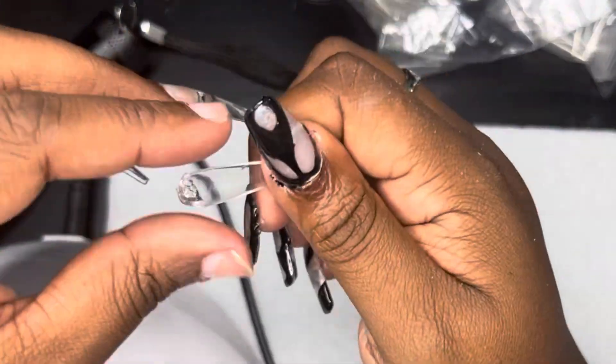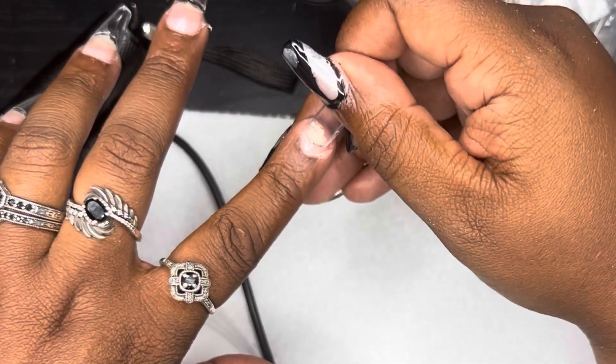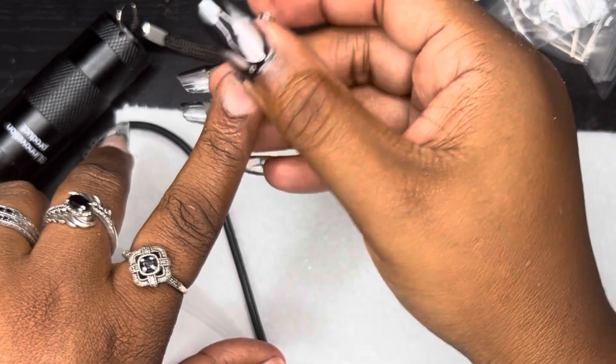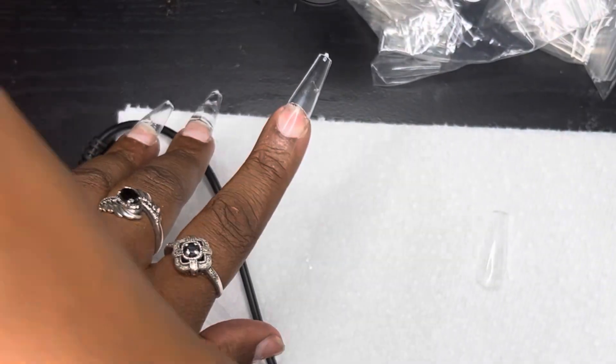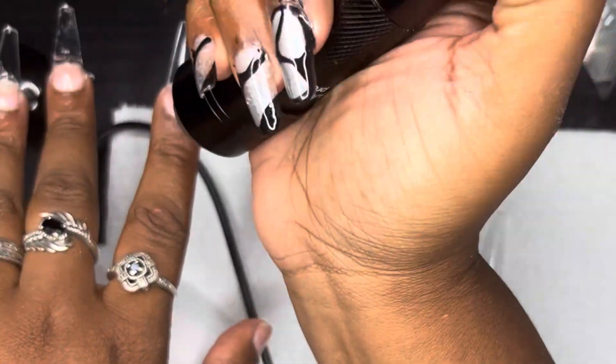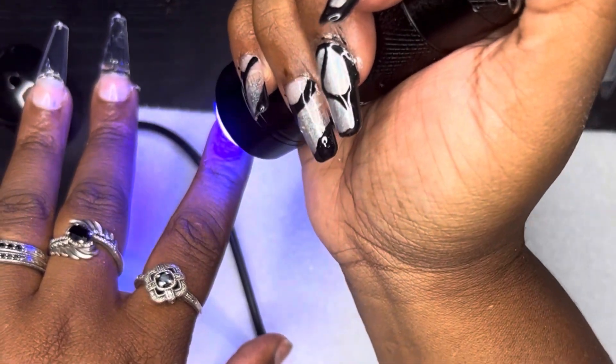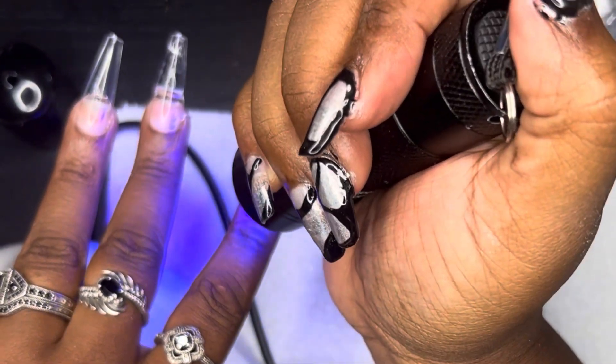Again I'm picking off a little bit of excess gel, then applying the nail tip to the cuticle area and pushing it down towards the free edge. It adheres in place long enough for me to grab the UV lamp and do a soft cure on the nail.